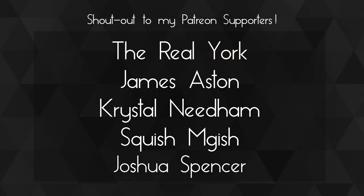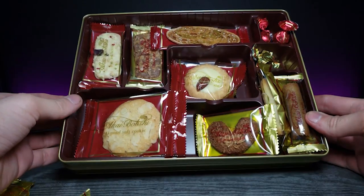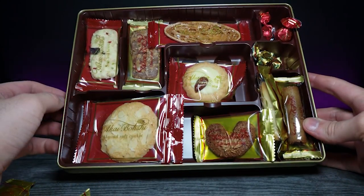A huge shout out to my Patreons — thank you guys so much for your support, you guys are awesome. If you enjoyed this video, don't forget to comment, rate, and subscribe. And as always, I'll see you in the next video. Bye.